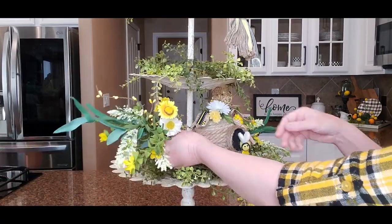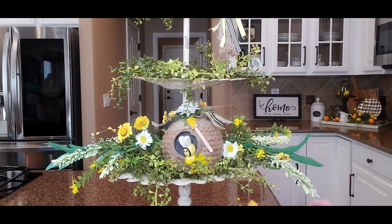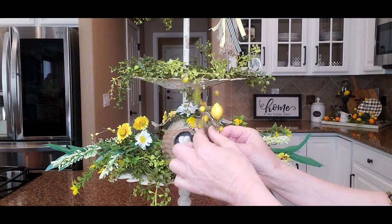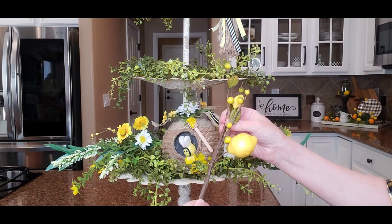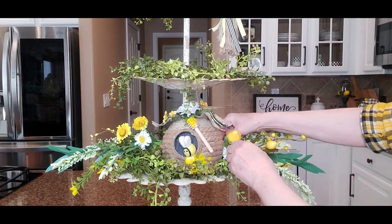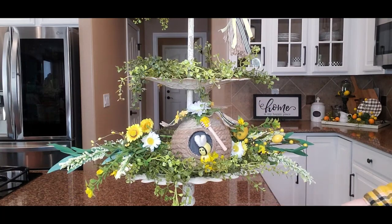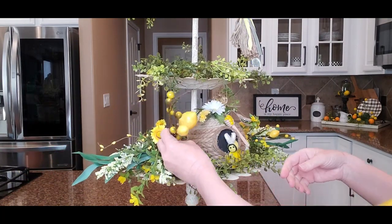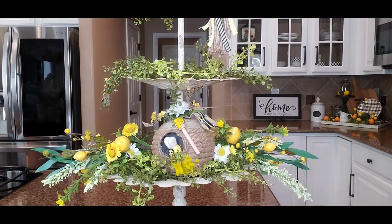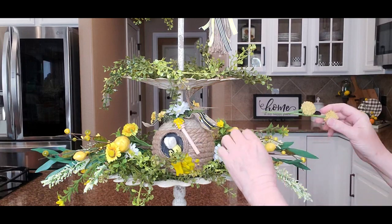I'm going to turn this a little bit — there we go. Then I'm just going to add these little picks with the lemons on them. They actually had a lot more leaves — bigger leaves — and I just cut them all off because I didn't want all those huge leaves there, so I'm just going to tuck that in. I'll tuck this one in over here too. Then I have some of these little pom-pom pieces from a pick that I cut — I just want to stick these in on each side.